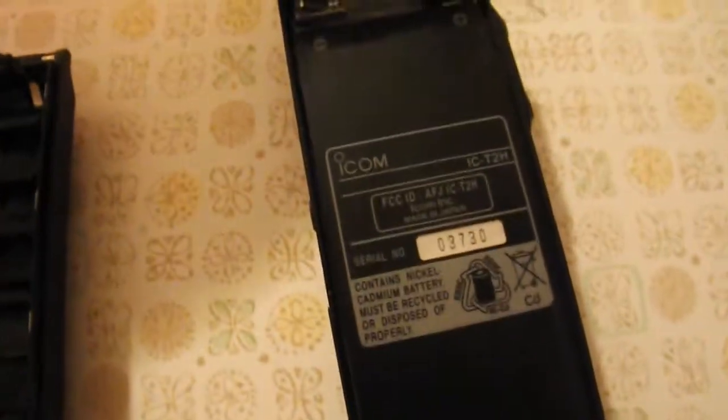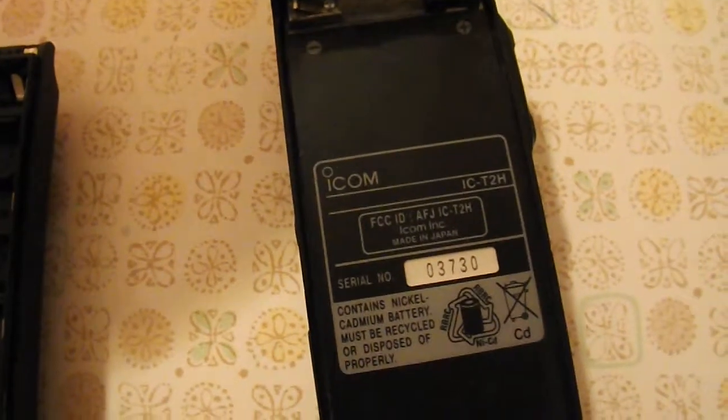Here it is. I just washed it all out with soap and water. I used a toothbrush and soap and water. Cleaned it all out good. And it looks great, and it will live to fight another day. See you later.